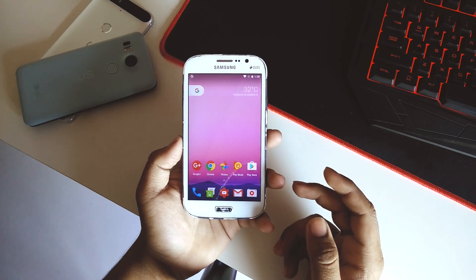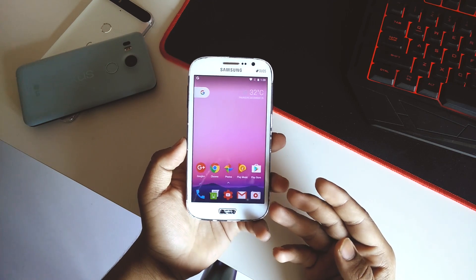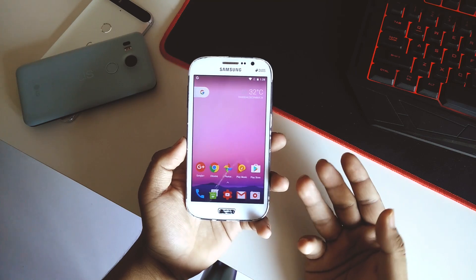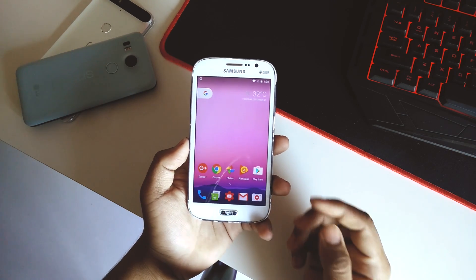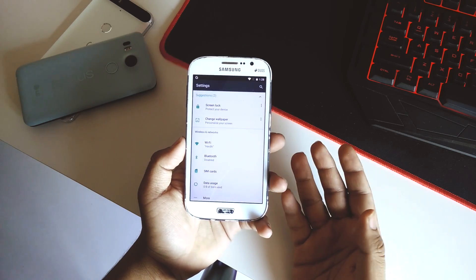Spoiler alert — this is not a completely stable ROM, but if you want a taste of Nougat or if you just have a device lying around, you can flash it. So if we quickly go into Settings, I'll be showing you what features we have in this ROM.